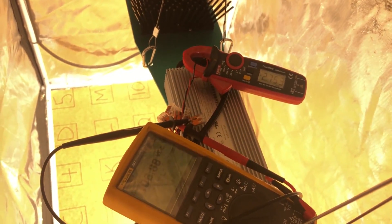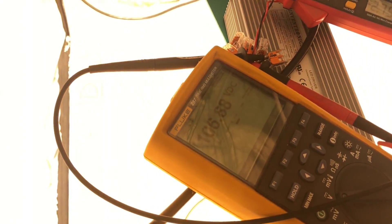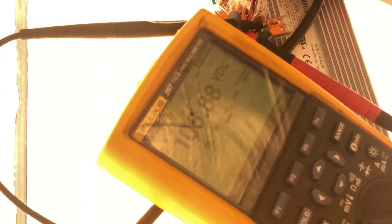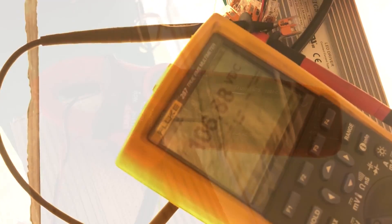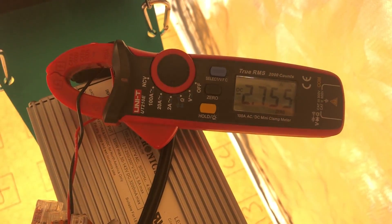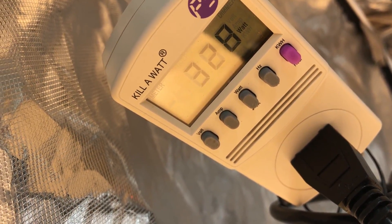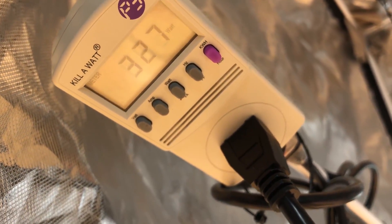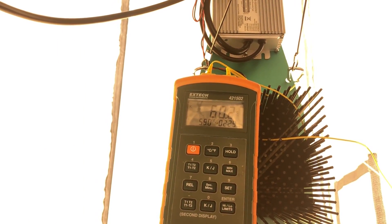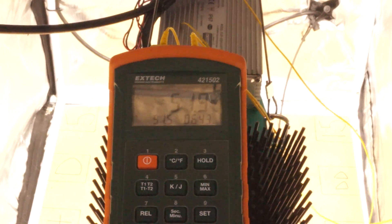After running the light for an hour to let it heat up to normal operating temperature, I checked the voltage and the current. The voltage sat around 106.9 volts and the current was at 2.75 amps, which means the total output power was 294 watts. The light pulled 328 watts from the wall, so it was running at 90% efficiency. The temperature of the heat sinks were 59 and 60 degrees Celsius, and the case of the driver was between 51 and 52 degrees Celsius.